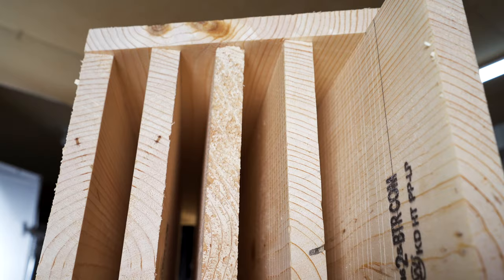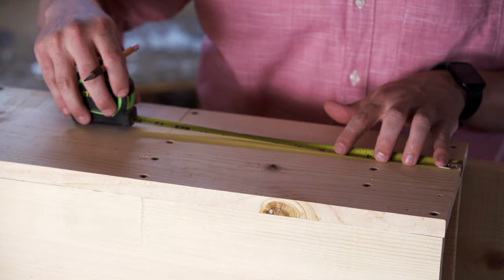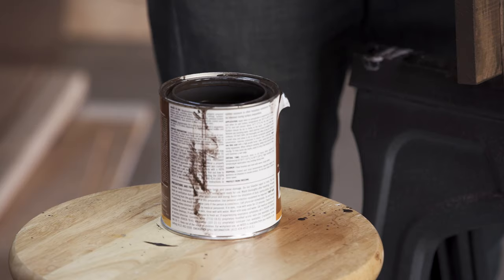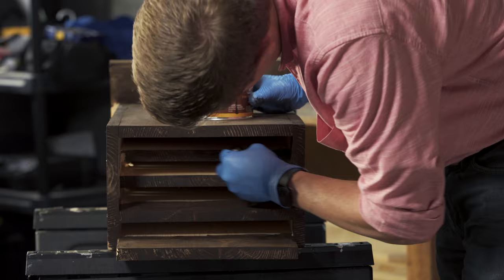Now mount the top of the box. Measure the location of four ventilation holes eight inches up from the bottom of the box and drill them out between the dividers with a half inch drill bit. This will allow airflow into the box. Stain all the exterior surfaces of the box with the darkest stain you can get. The darker the box, the hotter it gets and the hotter the box, the better it is for bats.